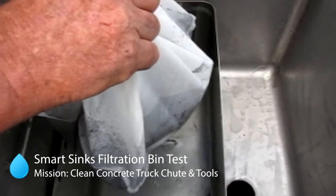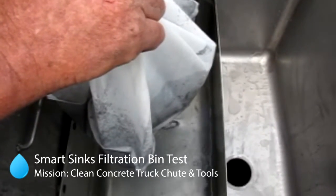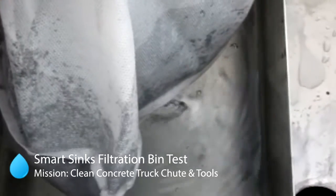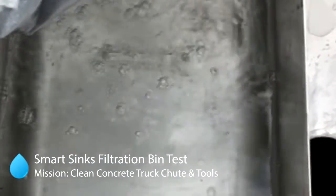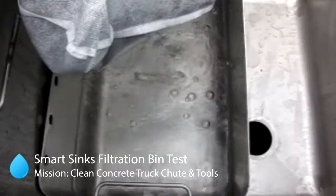We'll lift out the third bag — you can hear the water draining out and see how clean that water is, which will then be put down the plug hole into the sump. So that's three filter bags: the top one collecting 92% of the product, and the bottom two collecting the rest.